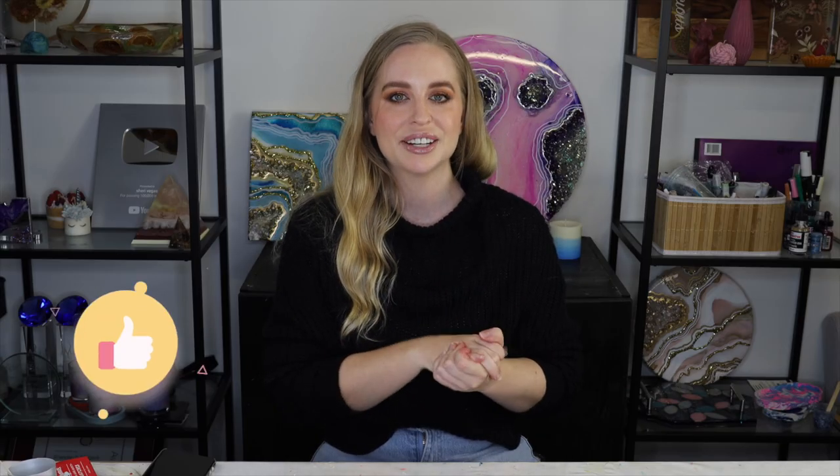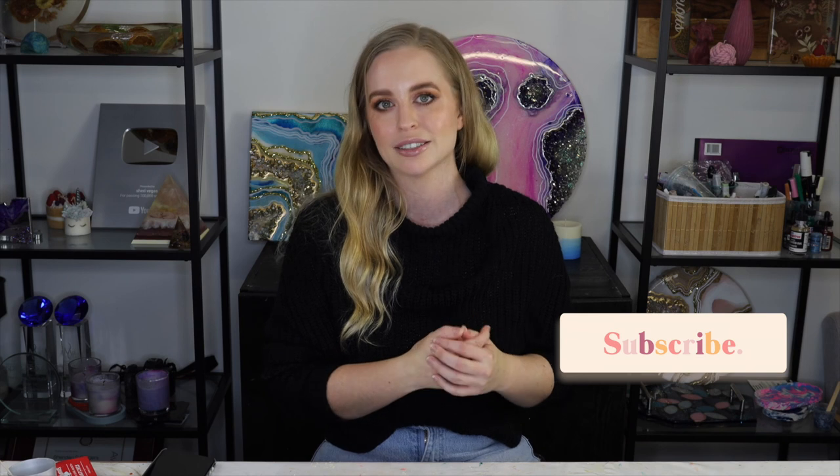If you liked this video and found it helpful, please give it a big thumbs up — it really helps my channel out. If you're new here, please consider subscribing as I post new videos every single week and have a really big playlist of candle making tutorials. Thank you guys so much for watching.